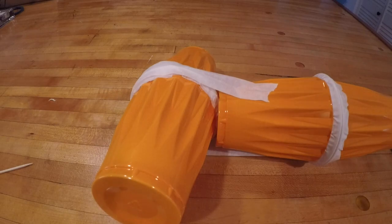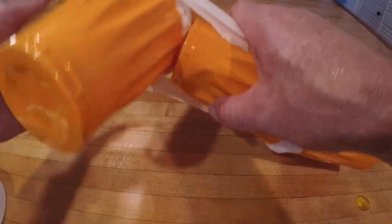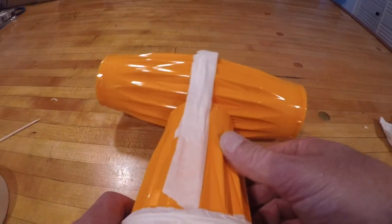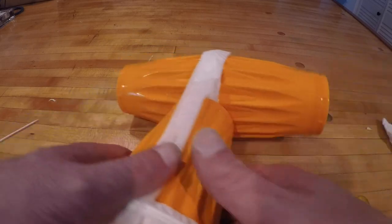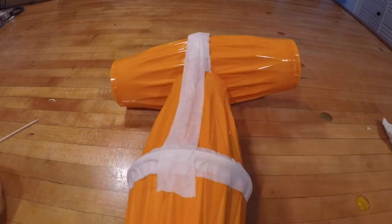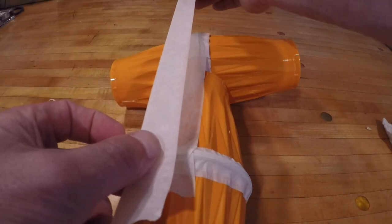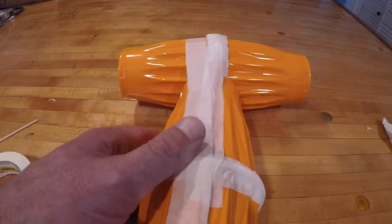The next thing you'll do is tape them on top of each other — one horizontal, one vertical — and reinforce it as best as you can. You could also use duct tape if you wanted it to be stronger.